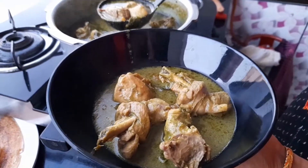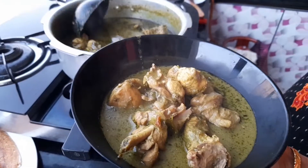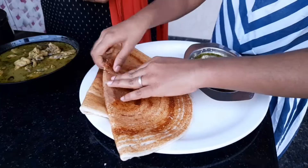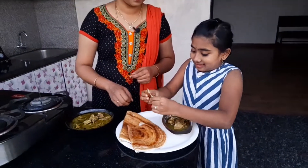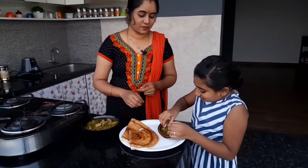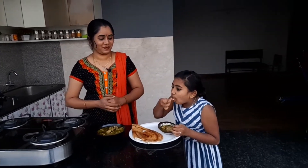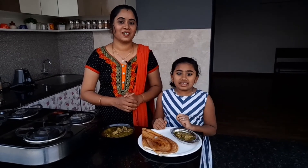This gravy is a great combination with dosa and chapati. Let's cook it and give it a taste. If you like this recipe, subscribe and click the bell icon. Thank you!